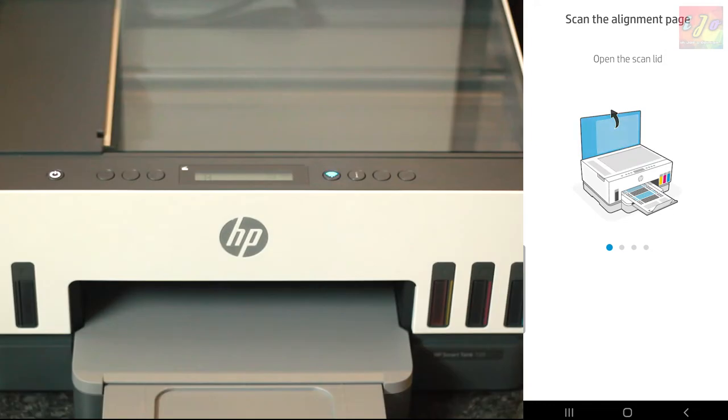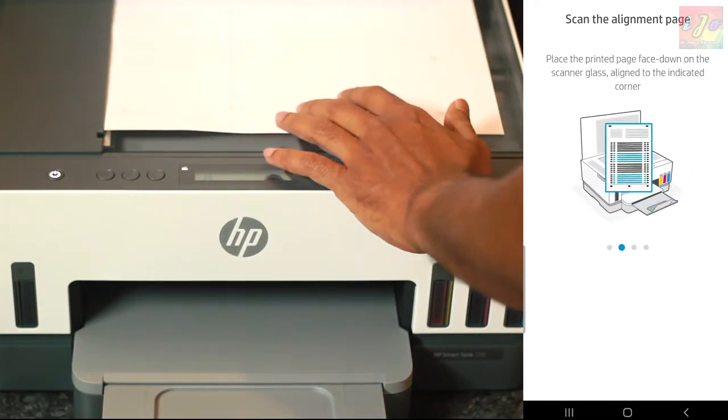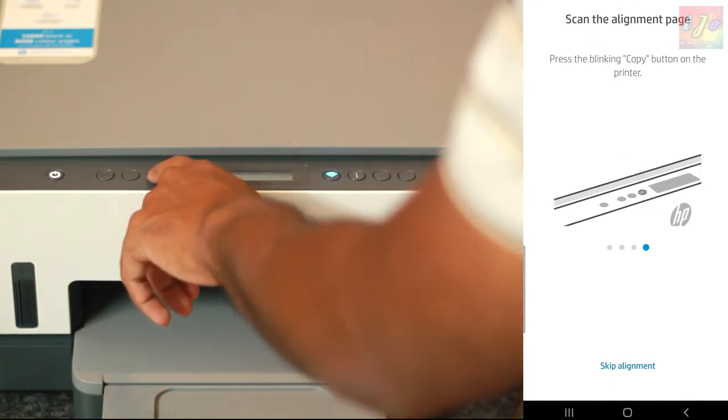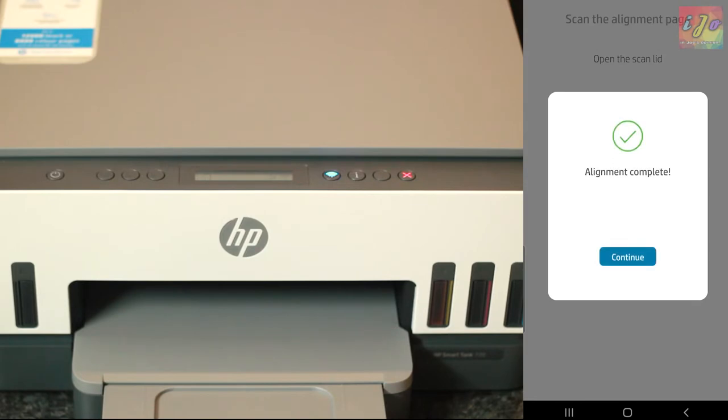The tricky part is the alignment test that the app requests you to take. After it prints out a test paper, you need to scan it and wait until the app is convinced that you followed all its instructions to the dot. Patience is the key here.